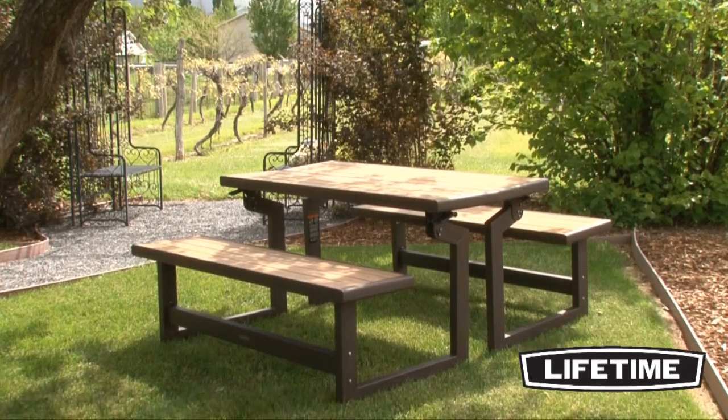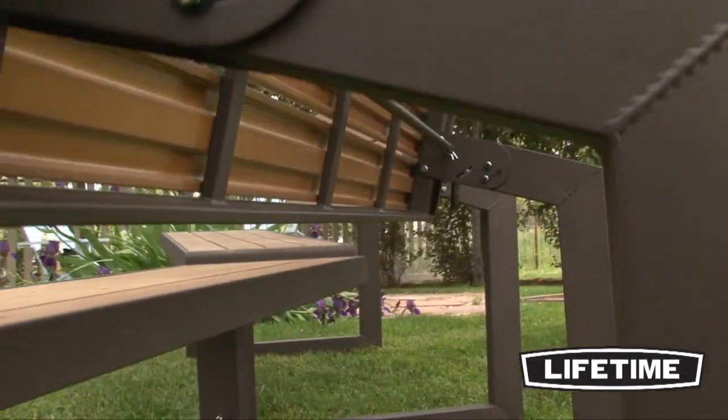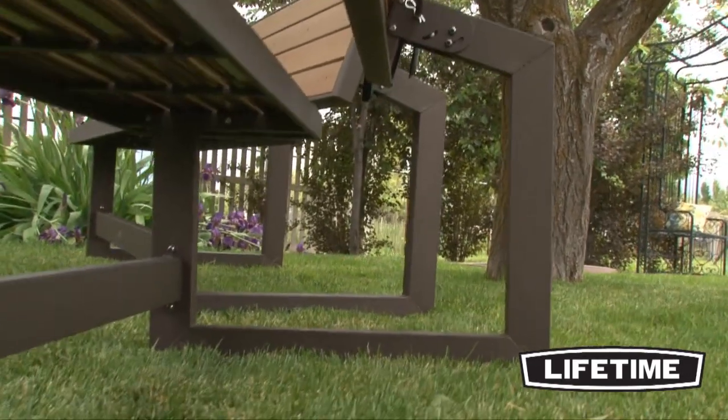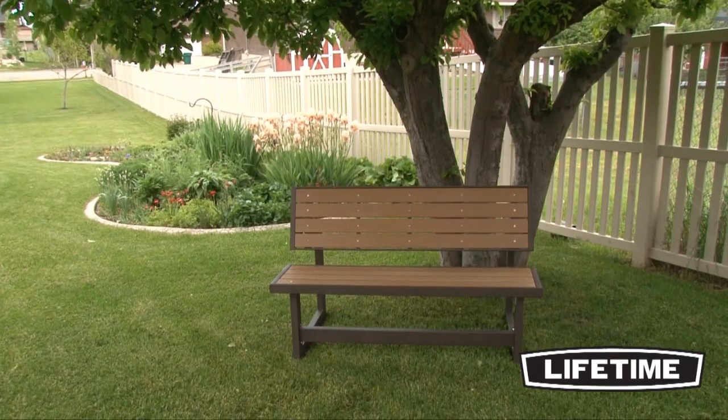It is UV protected and never needs to be painted or varnished. The steel frame has a long-lasting powder-coated finish that protects against rusting and corrosion. With a durable construction and low maintenance features, our bench will maintain its good looks for years to come.